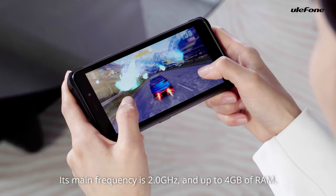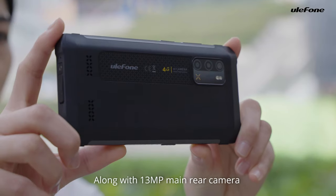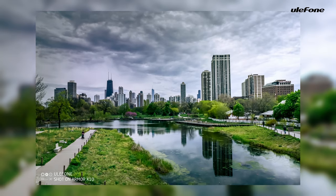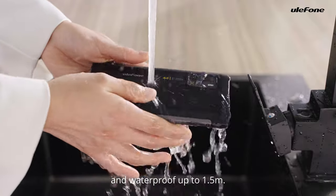Its main frequency is 2.0 GHz and up to 4 GB of RAM, along with a 14MP main camera and 5MP front camera. ARM X10 has drop-resistance of 1.5 m and water resistance up to 1.5 m.